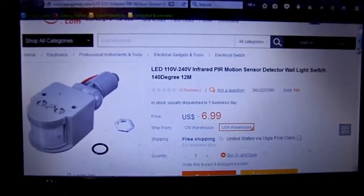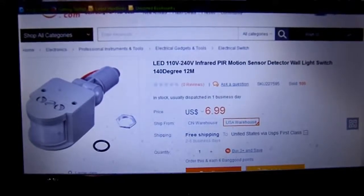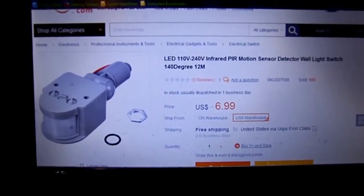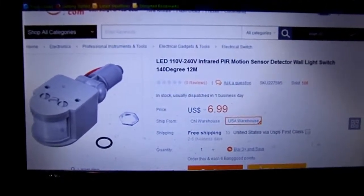I did a small order with Banggood Electronics — Banggood.com. I haven't used them too much in the past, but someone I follow uses them quite a bit — an English guy.